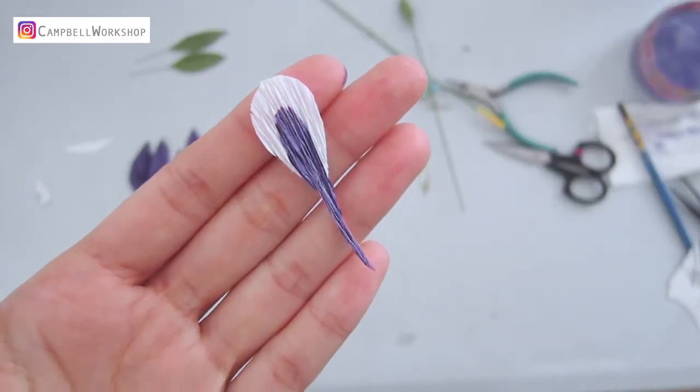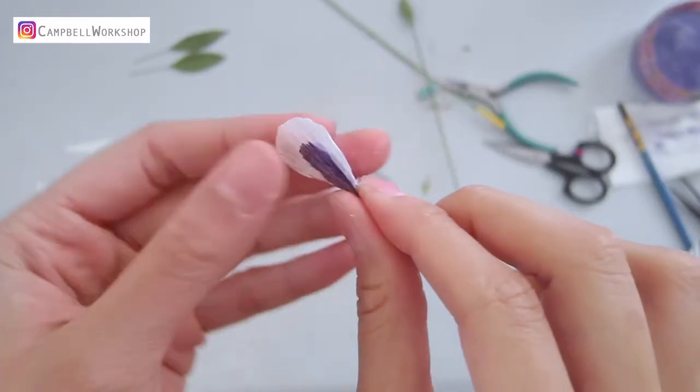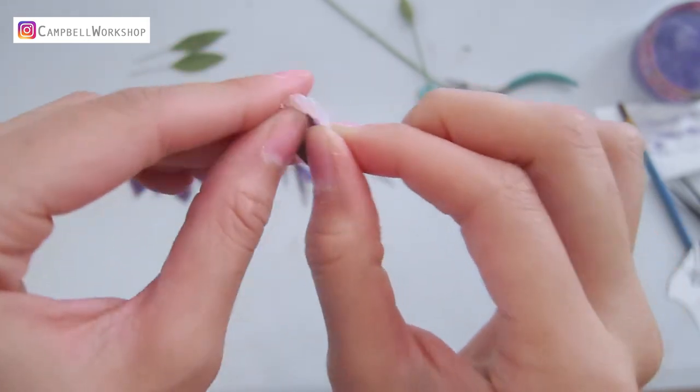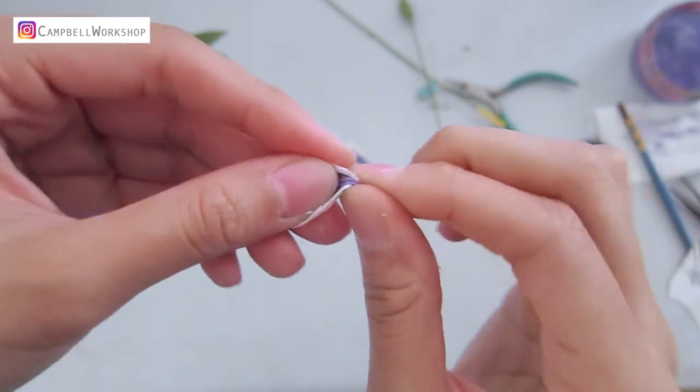Now the petals should be completely dry. We start with the center petals — hold the tail and bend the petal backwards, then expand the petal in the middle.